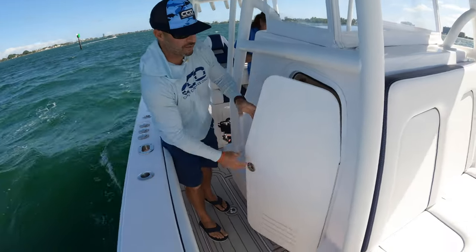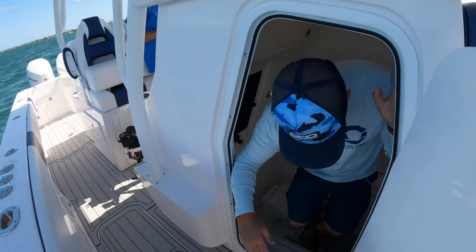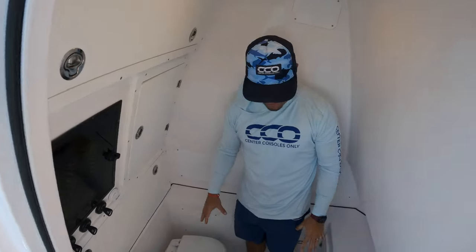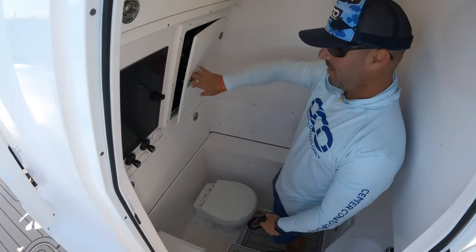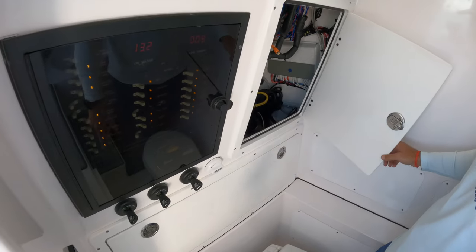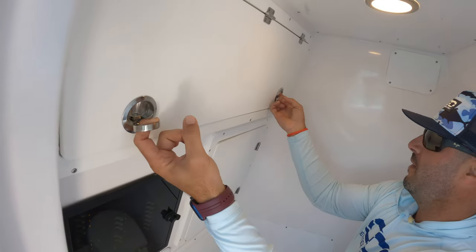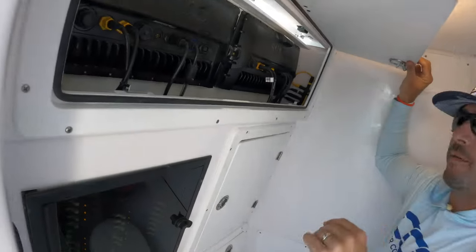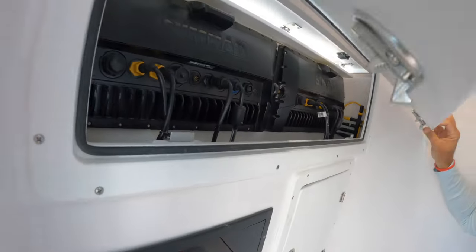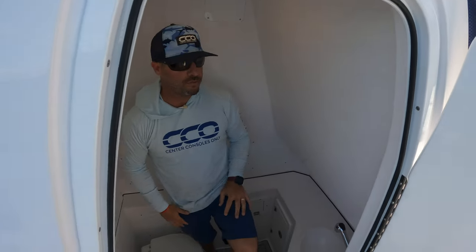We have a great size console here on the 34 — let's take a quick look inside. Plenty of head space, as you can see. You've got your head, sink, fuse panel, ignition switches, battery switches, and access to rigging as well as up top for your MFDs — easy to get to everything. Really nice and comfortable, and again an excellent space for a 34-foot center console.